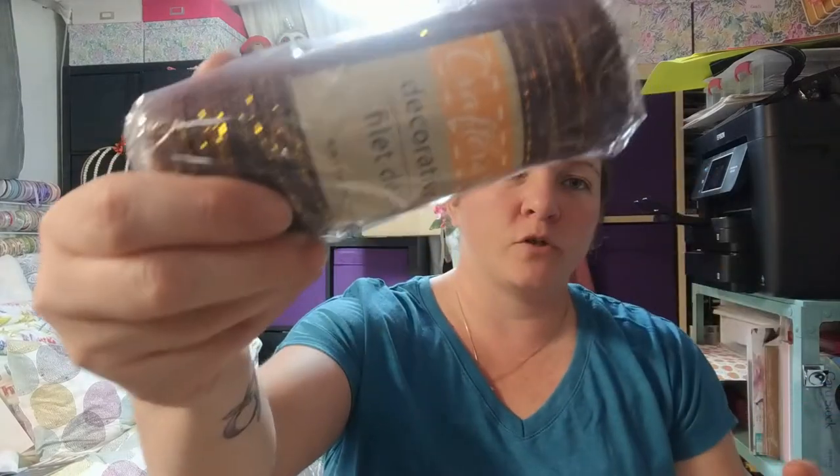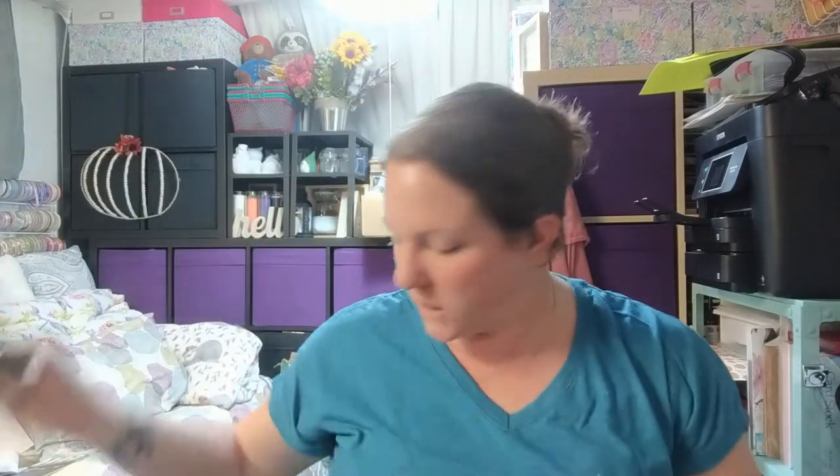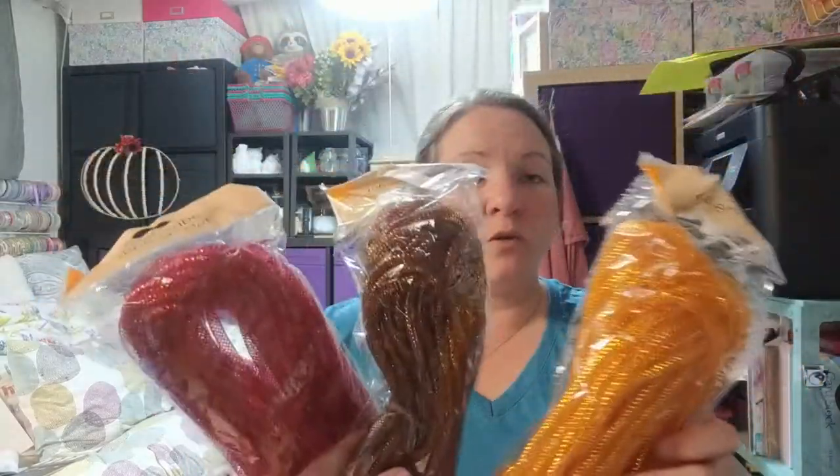They always have deco mesh — this one is brown with some gold going through, really nice for fall or for a football wreath. And here's the mesh tube; they always have it in different colors for different holidays. This brown and gold would be really cool for like a turkey wreath or something. I like to get different colors so I have them on hand for making bows.